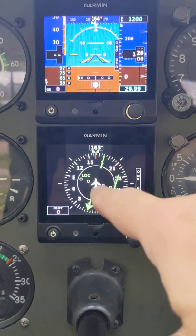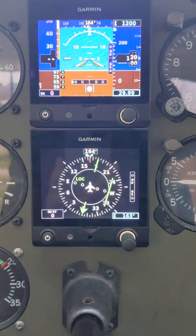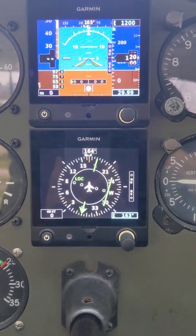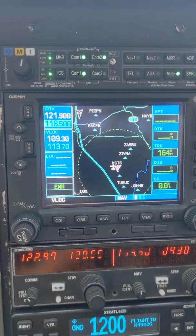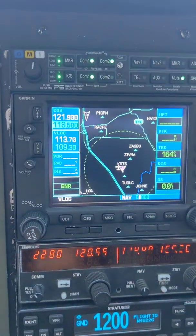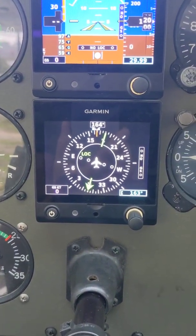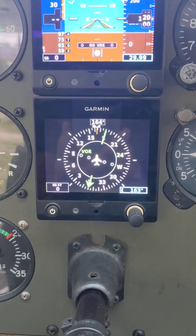Notice here in the heading indicator that this is green right now and it says LOC — that's because we're on the localizer, and this is echoing information from the 430. If we look at the 430, you'll see that we're set on a localizer frequency of 109.3. We can switch it over to GPS, and now if we go over here you'll see that this says VOR. I'll flip back and forth so you can see the change: there we're on localizer, and now we're on VOR.